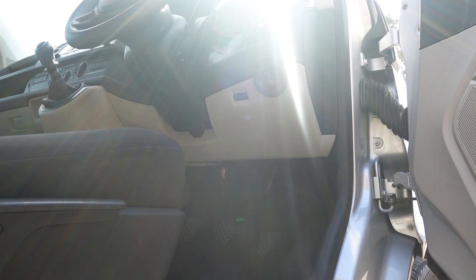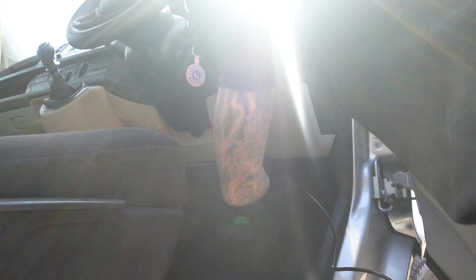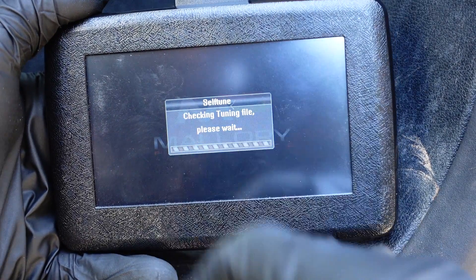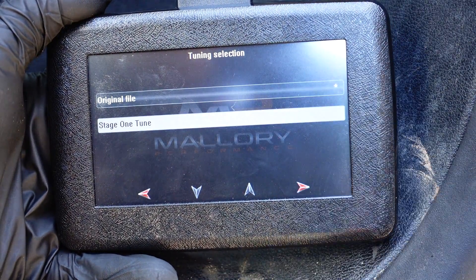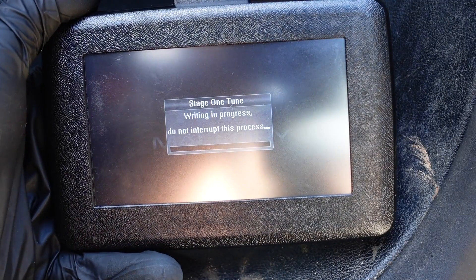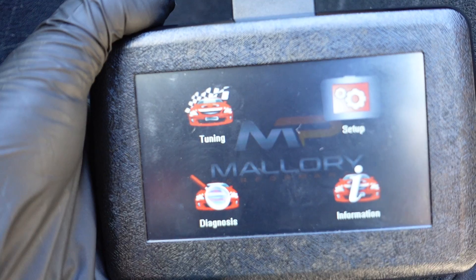Turn on the ignition and plug the Self-Tune into the OBD port. You'll get to the Tune-In screen — click Tune-In, then Yes. You'll then see the option for the original file or the Stage 1 Tune. Select the Stage 1 Tune and click Next. It will now write the Stage 1 Tune onto your car. Once finished, turn off the ignition and unplug the Self-Tune.